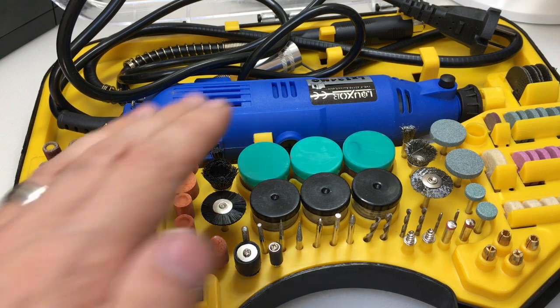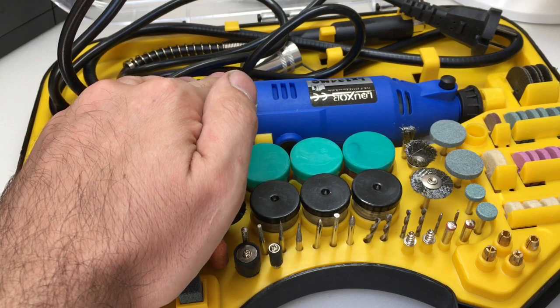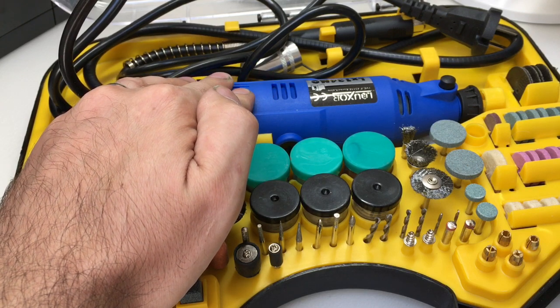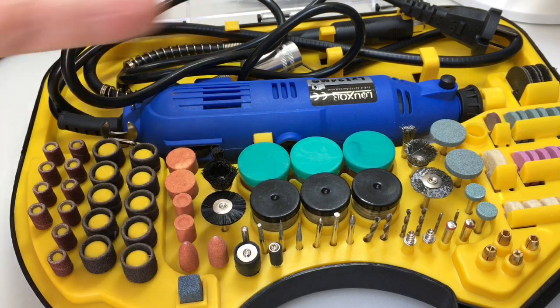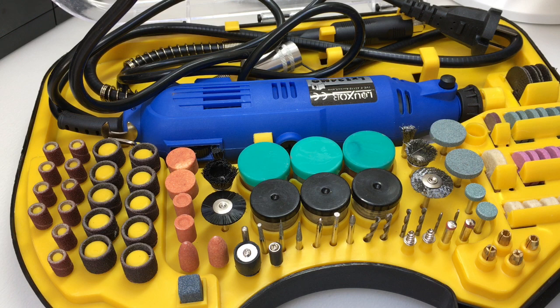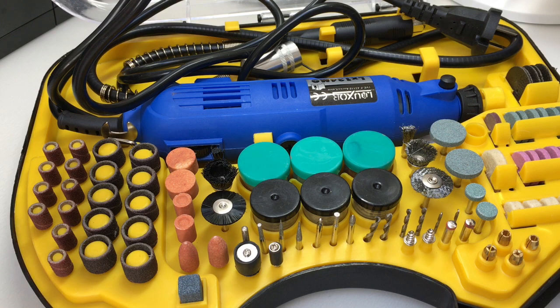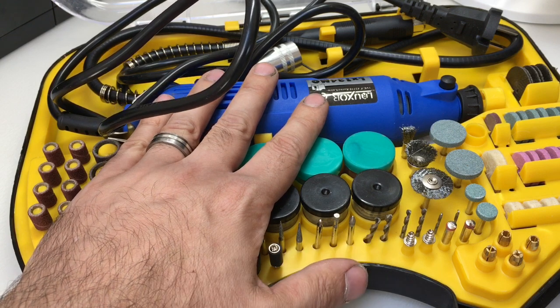So what's my overall conclusion? I use tools like this a lot — I never thought I would when I first started lock picking, but now I don't know what I'd do without one. I use it for pick making, key making, polishing, fixing locks, and making pins. Whilst I can't speak to its longevity yet, it seems really well built, really well equipped — it feels good, works well, and it's not too noisy. I think it's a really nice rotary tool and I've enjoyed using it, and I hope you've enjoyed this review.